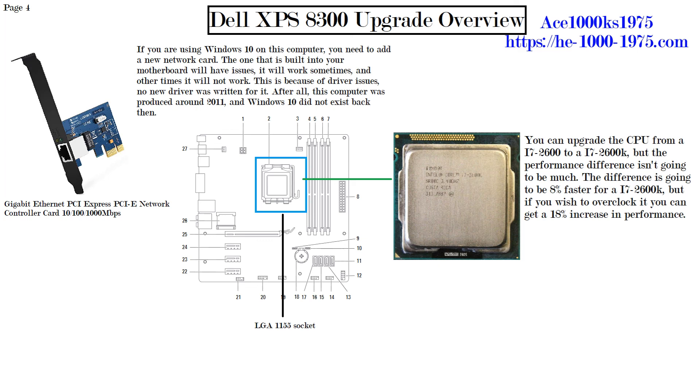If you want to get every ounce of power from this computer, you can add the best graphics card, add 32 gigabytes of RAM, put in eight storage devices, and you would have a pretty up-to-date computer that would probably serve you well for the next few years. Thanks for watching — Ace1000KS signing out.